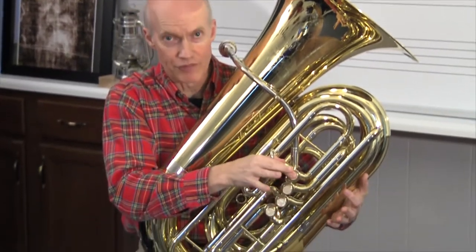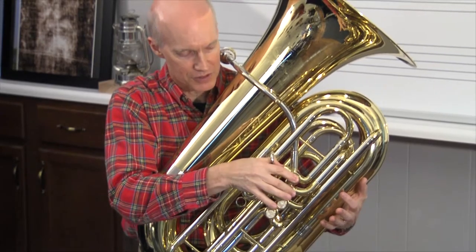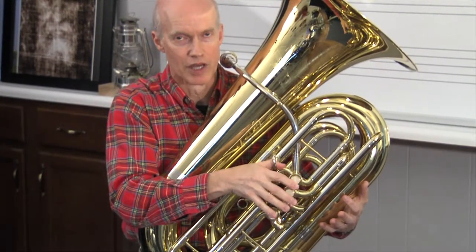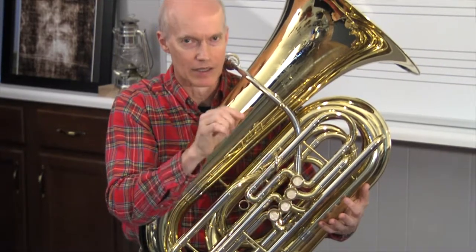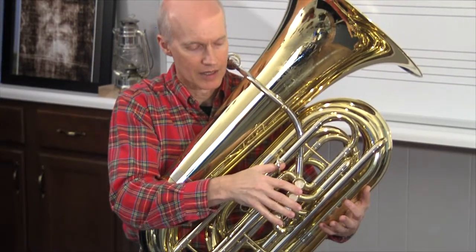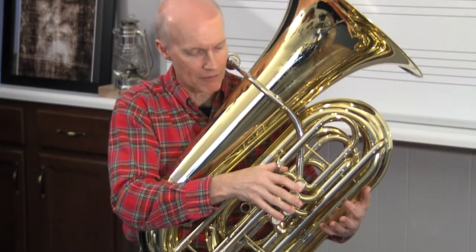As you're playing, you're going to push down the valves. This is the first valve — the one under your index finger. Then your second valve, third valve. Your fourth valve is the one on the side. Your tuba may not have that, and that's okay. The fourth valve is for playing really low notes and for adjusting intonation. We're not going to really worry about that fourth valve for right now.